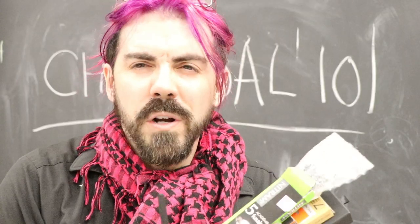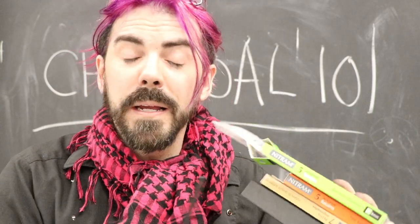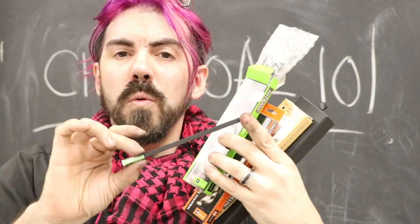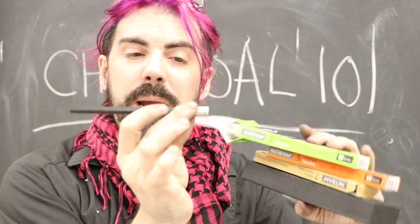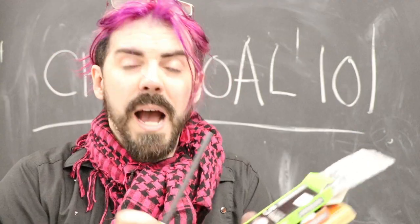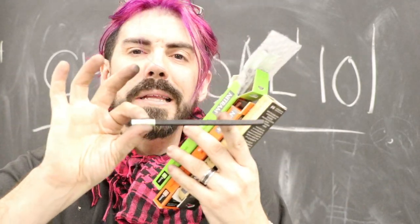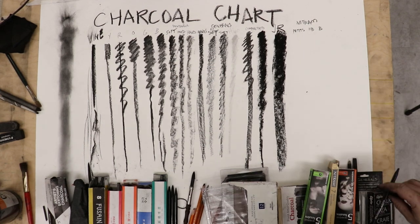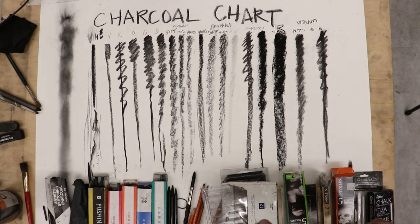Last but not least of the charcoals is my favorite brand, Nitrum — which is 'Martin' spelled backwards, because the guy who started making these was named Martin. These are beautiful long square charcoals. They come in a variety of darknesses and hardnesses, and they have a wonderful little piece of paper at the bottom so you can keep your hands very clean. I like the square shape because it doesn't roll off the table, so I'm not breaking charcoal or creating waste. I love the variety and how hard you can press and work this material into the paper — it allows you to get the most variety in values for realistic artwork.